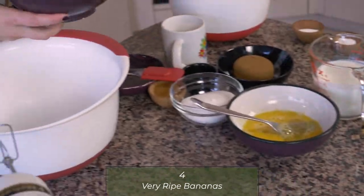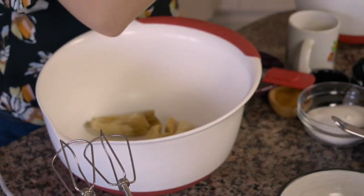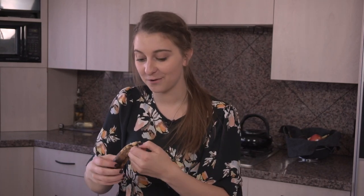So to start, you're going to need four bananas. They should be pretty brown. I have three in this bowl, but I kept one out just so that you guys could see how brown the banana needs to be. It should be like nasty brown banana that you're about to throw away, because that's how they have the very best flavor.